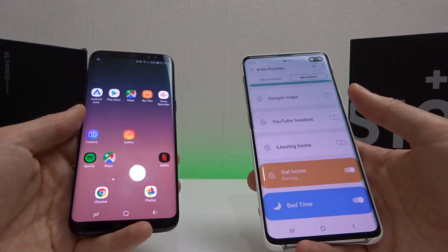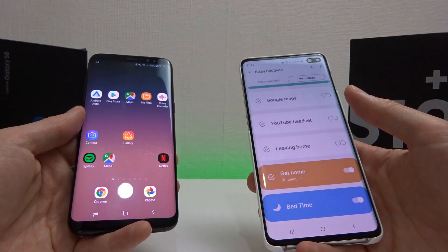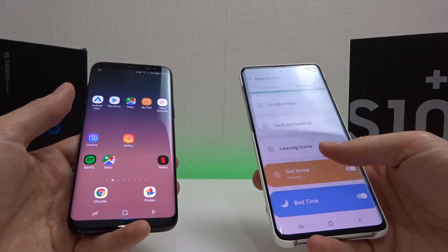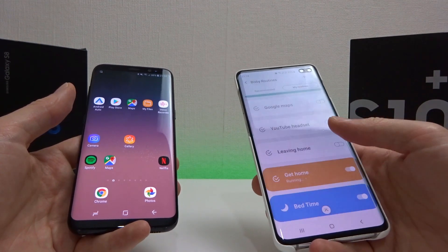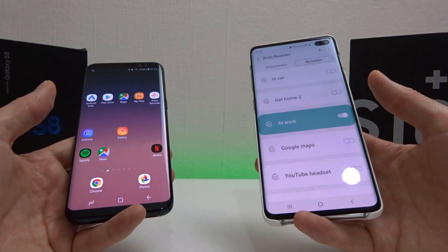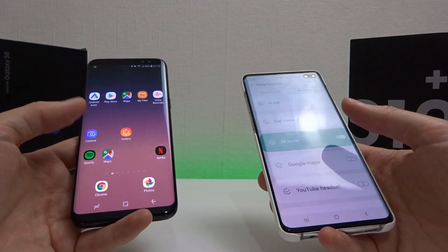Hi guys, it's John from Android Addicts with a quick update on the Bixby Routines video which I did a couple of months back. Initially I thought these were actually available on the S9, but it turns out that it's not. It's only available currently on the S10.